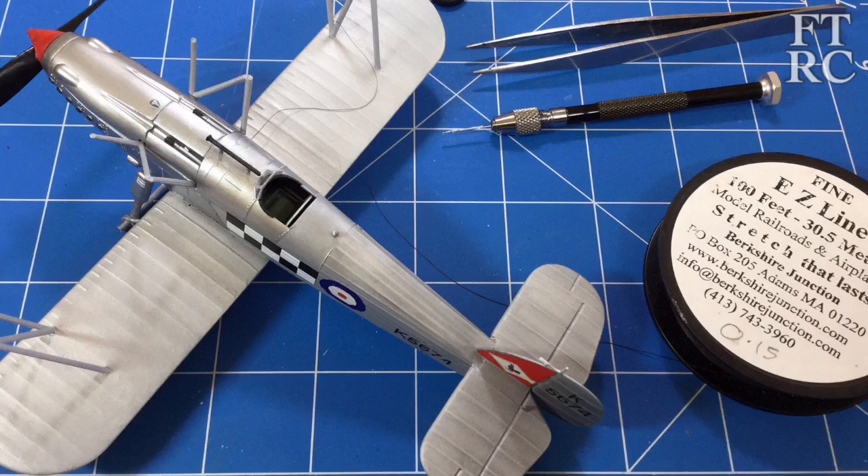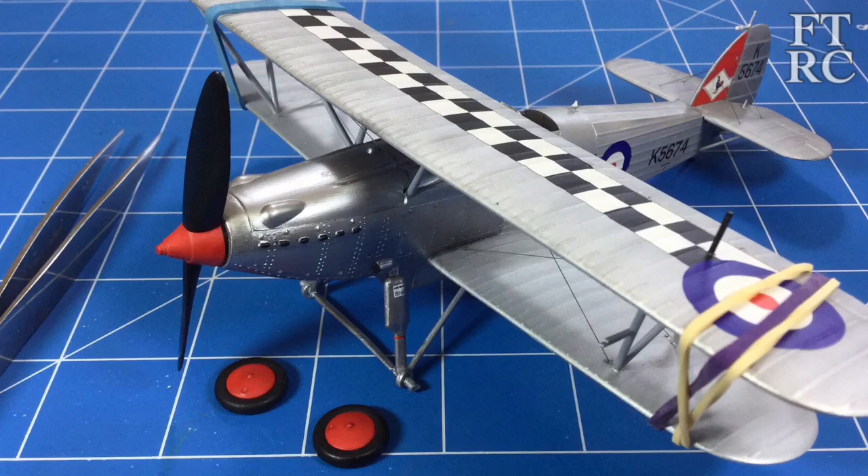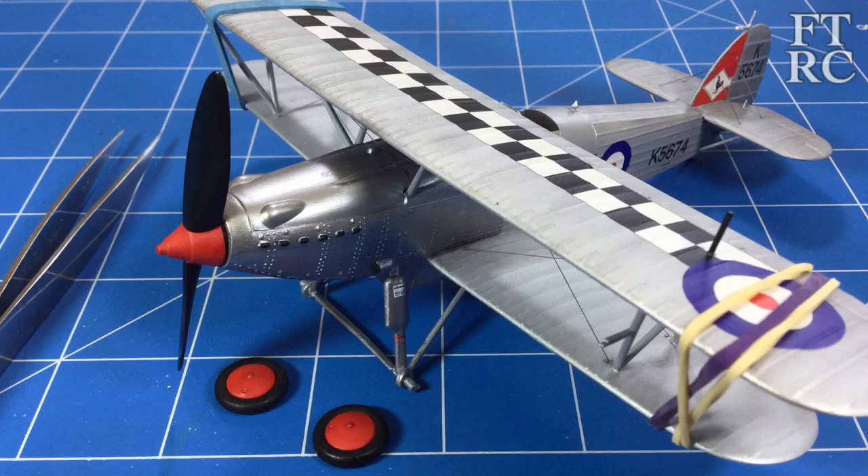Rigging time. I did a bit of a trick here — I rigged without the top wing on. This was something I wanted to try. I rigged it all up, then put the top wing on and glued it. That was so much easier, and the result was exactly what I wanted.